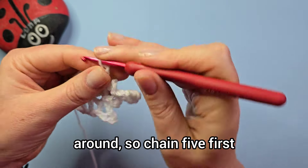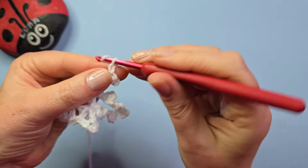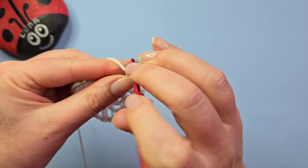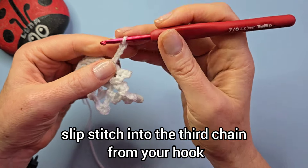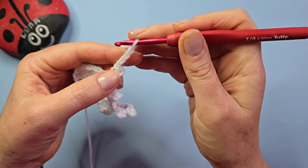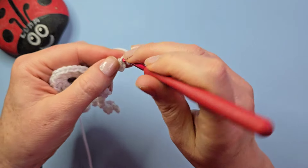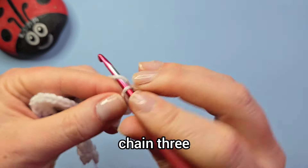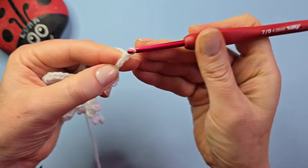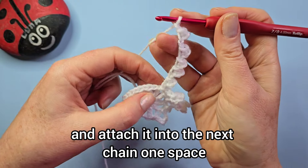We're going to repeat these two points all the way around. Chain five first, go back into the third chain, slip stitch, chain two, and attach it to the next space with a slip stitch. Then chain four, slip stitch into the third chain from your hook, chain four again, slip stitch into the third chain from your hook. Chain three, slip stitch into third chain from your hook, chain three, slip stitch into third chain from the hook. Then chain one and attach it into the next chain-one space.